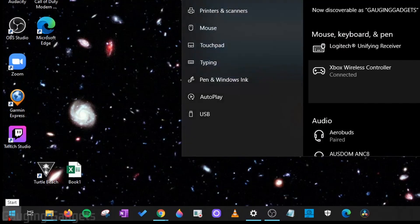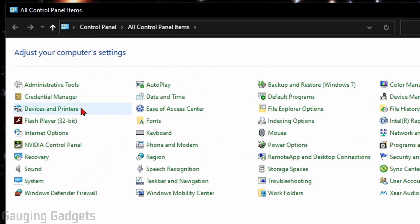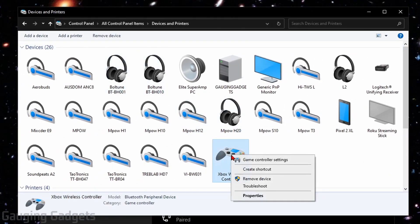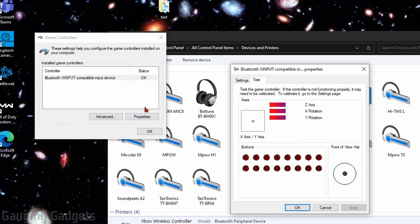Go down to the Start menu, select it, and start searching Control Panel. When you see Control Panel, open it. In the Control Panel, you'll see Devices and Printers — go ahead and select that. Under Devices, you should see Xbox Wireless Controller. Right-click that and go to Game Controller Settings. In the new window that opens up, select Properties. Right here you should be able to see the inputs change as you move the controller or press buttons.